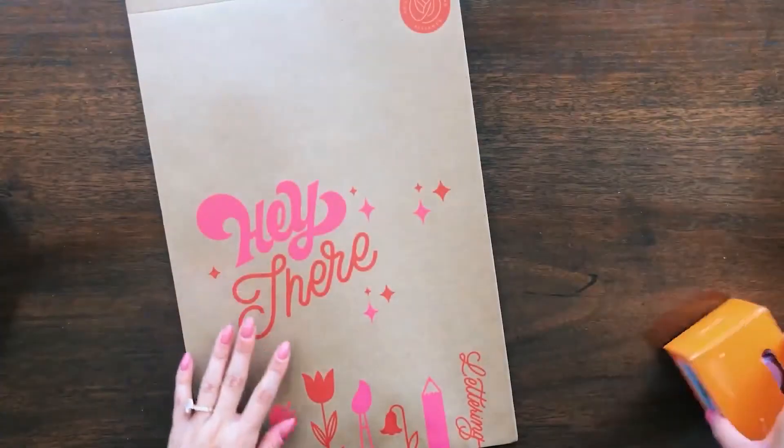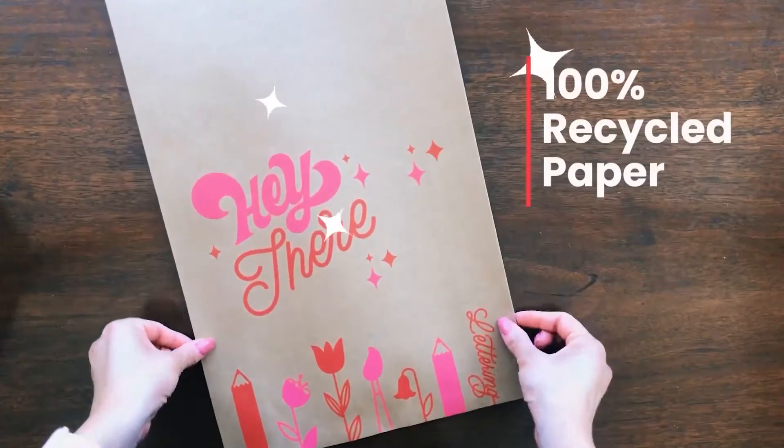Check out my new packaging mailers for 3ology. I got these craft mailers from No Issue that I made from 100% recycled paper.